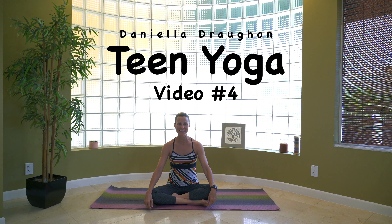Hi everybody and welcome back. My name is Daniella and this is teen yoga video number four. So I'm happy to have you. As you can see, we're going to go ahead and get started. I'm already seated, so if you have a mat or a towel, go ahead and grab that. Let's go ahead by starting to relax.